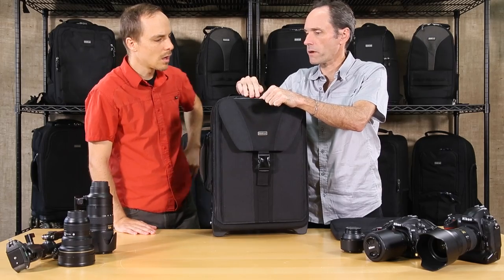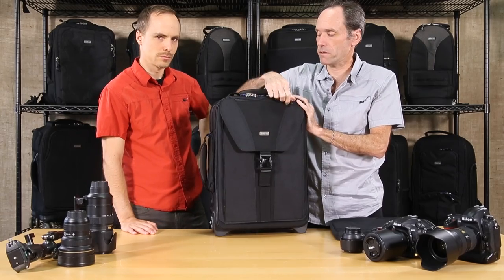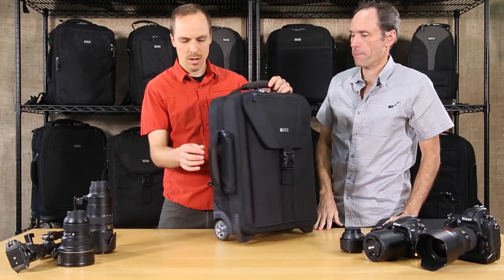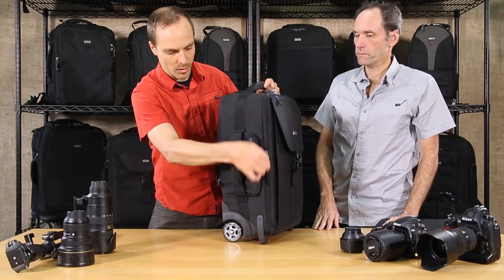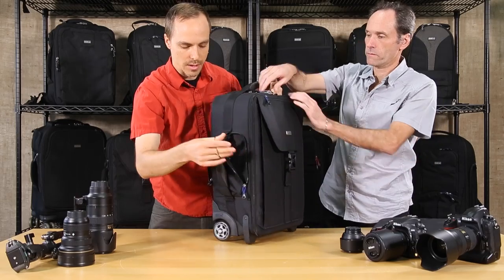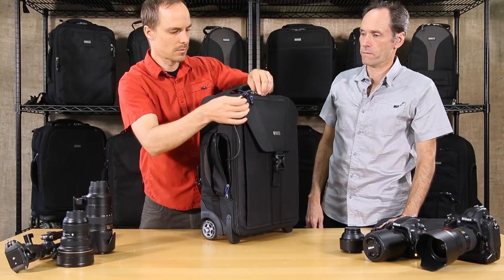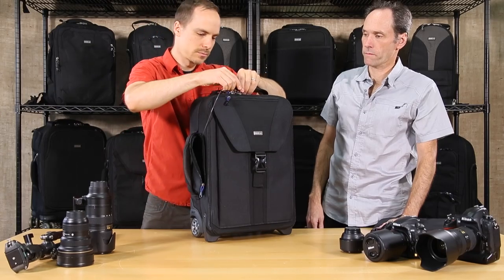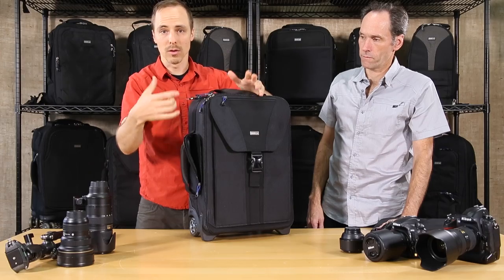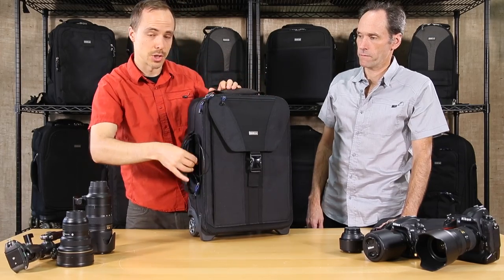You can also put your wallet, passport, sunglasses, or reading glasses in that padded front pocket — anything you need quick access to. On the side there's another zippered pocket with a cable and lock, so you can lock the zippers. That way if you need to leave the bag somewhere, you can lock the cable to a table leg or bed post as a deterrent.